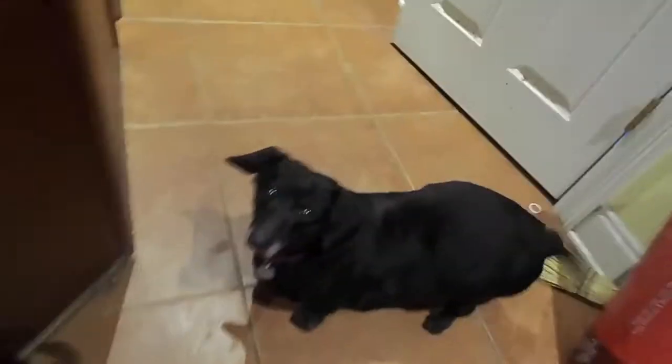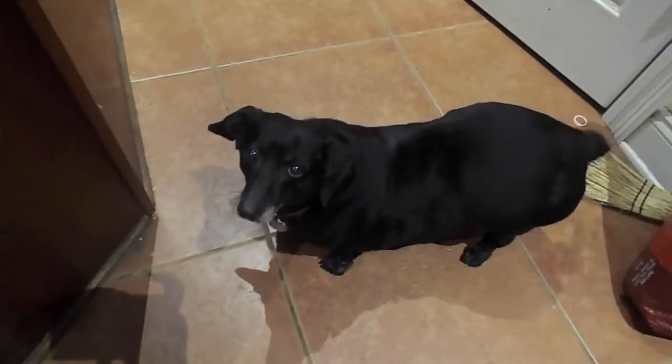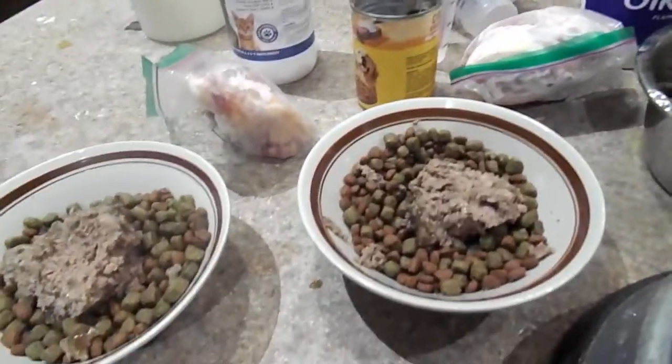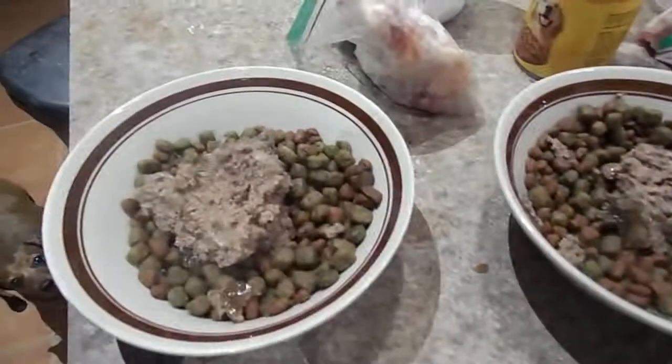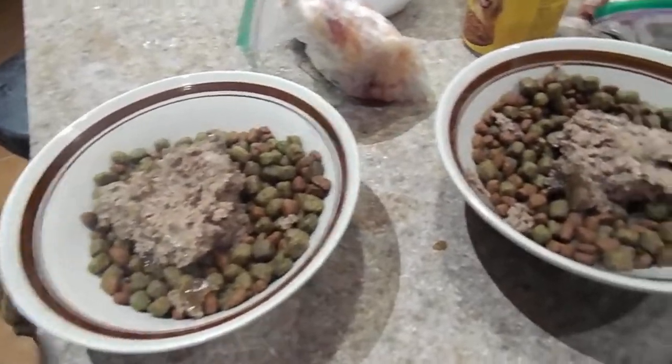Right now we have two old dachshunds. This is Pearl, our fat rescue that's old, and believe it or not was starved — but you wouldn't know it. With the dachshunds, we don't feed raw. We feed Rachel Ray, which we like even better than Seinstein and Pedigree — not saying it's good, I'm just saying we do that.